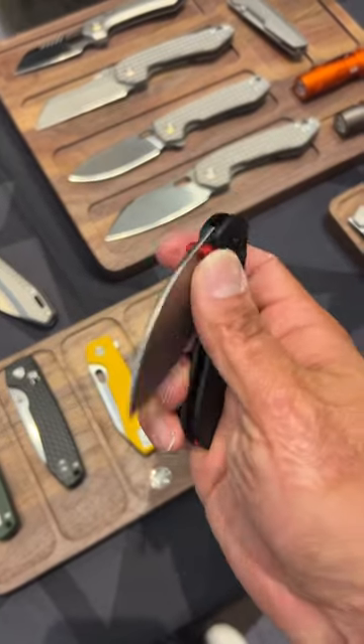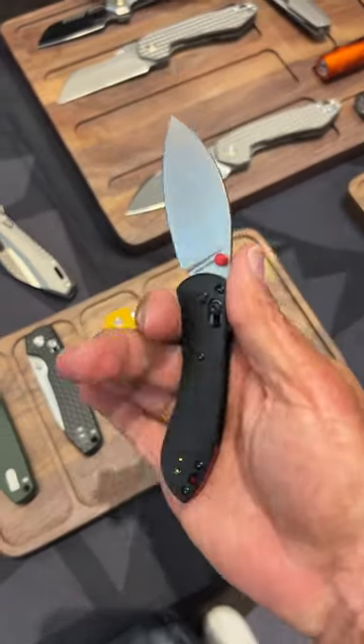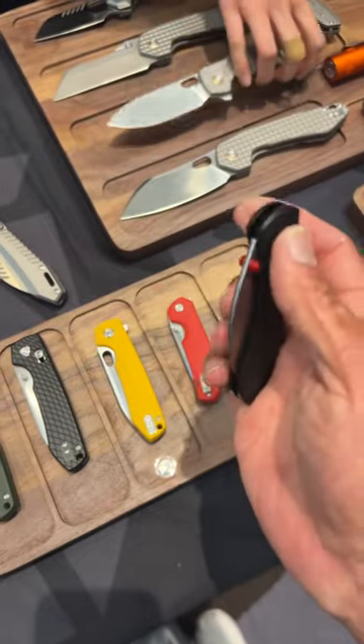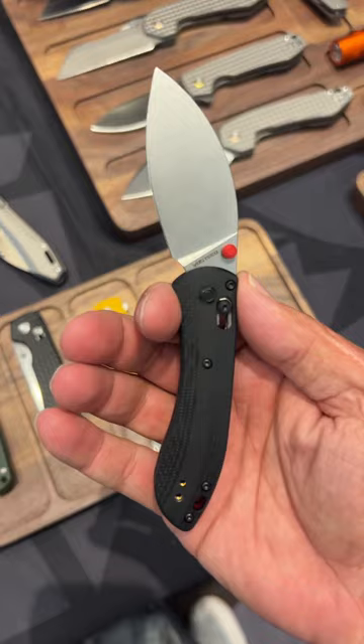Look at that action. I love this knife. It's so light. They got a lot of awesome offerings this year.